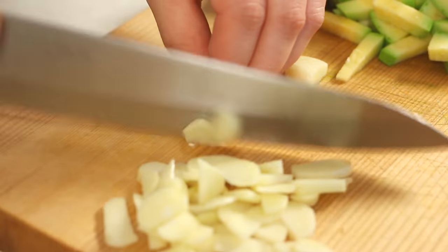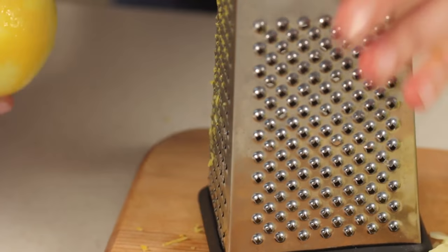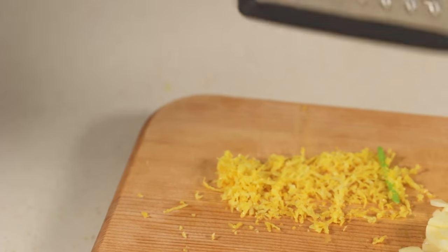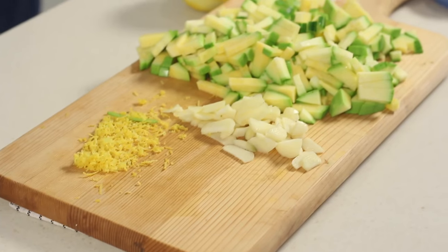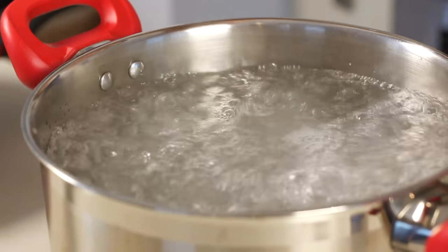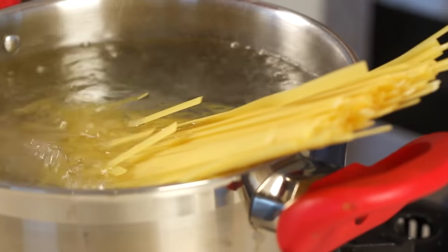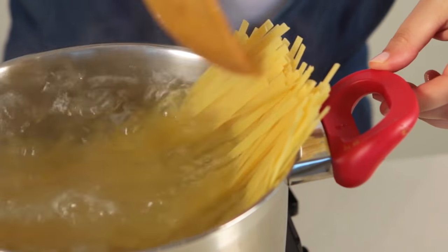Thinly slice the garlic cloves. Grate the lemon in the small holes of the grater to get the zest — just grate the surface of the lemon, don't grate the white membrane, it's bitter! Once the water reaches a boiling point, add a large pinch of salt and place the pasta in the water. Cook the pasta according to the package directions.